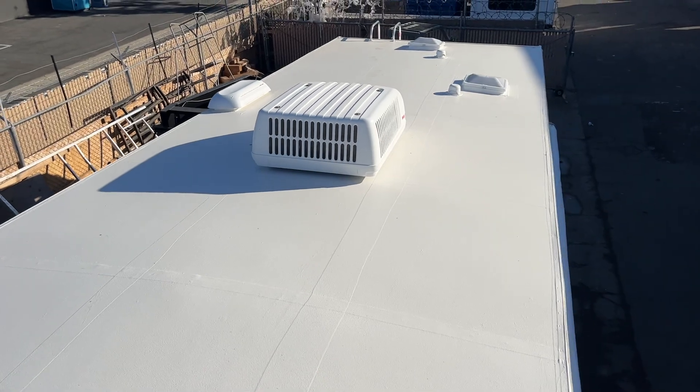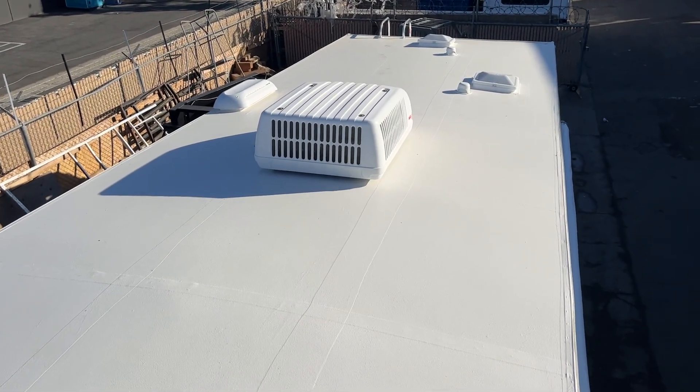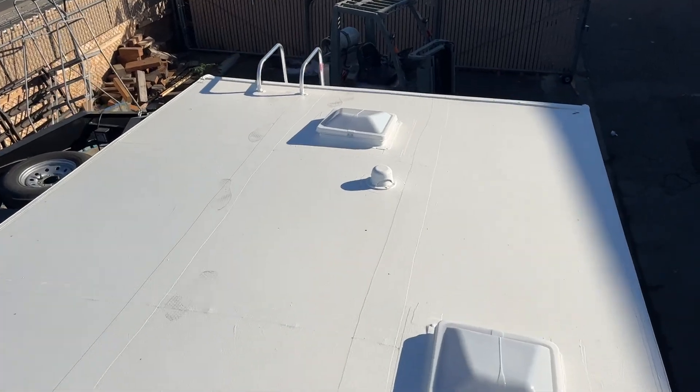He had a rubber roof on here. It did have some damage — some water damage to the wood. What we did is we pulled all the parts off the roof, removed the membrane, and went down to the bare wood. We did the structural repairs to the plywood and into the framing, and we installed our 10-year no-leak warranty RV roof system.